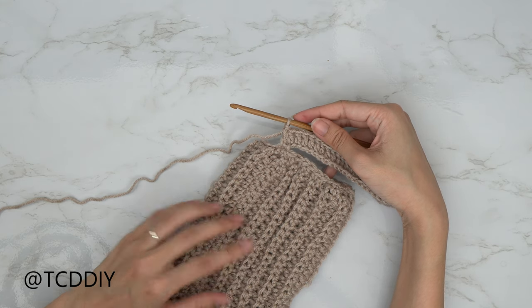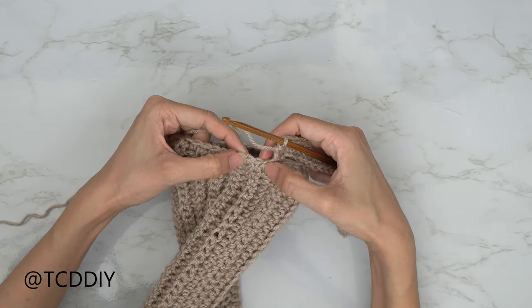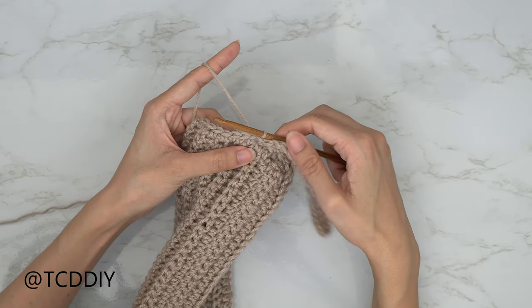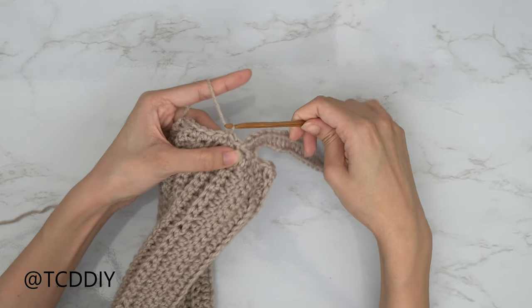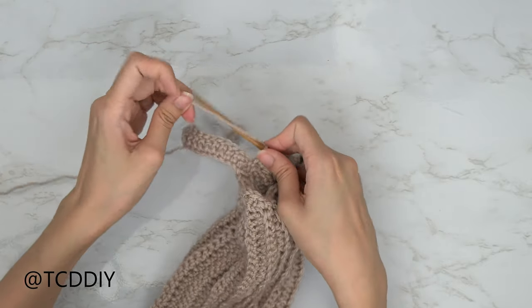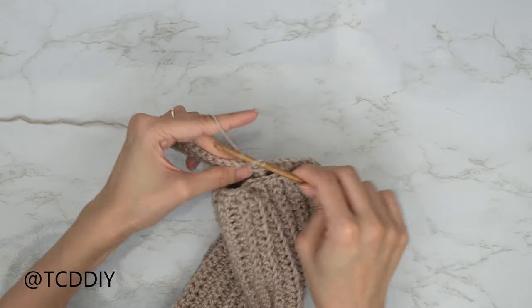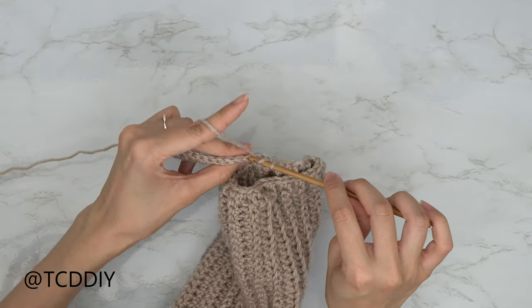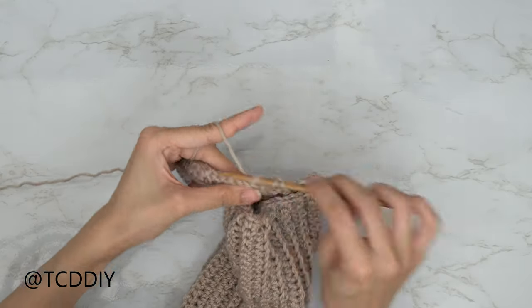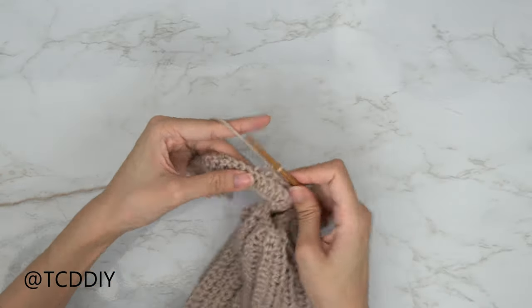Slip stitch into the second stitch in the base to close off the first double crochet row — count one, two, slip stitch. Slip stitch into the next two stitches to work up to the next row, then flip your work. Put one back loop double crochet into every stitch: yarn over, insert into the first back loop, pull through two twice. At the end chain up three, flip your work, back loop double crochets all the way back. Connect into the base the same way and repeat until no stitches remain, then we'll seam the cuff.